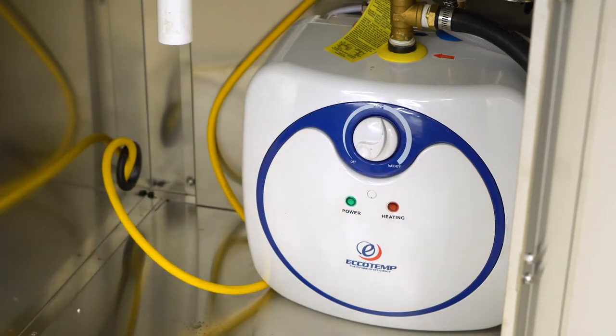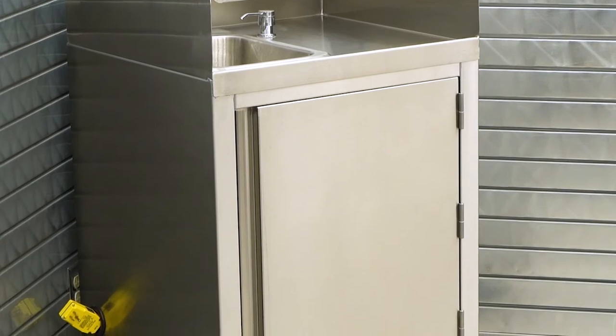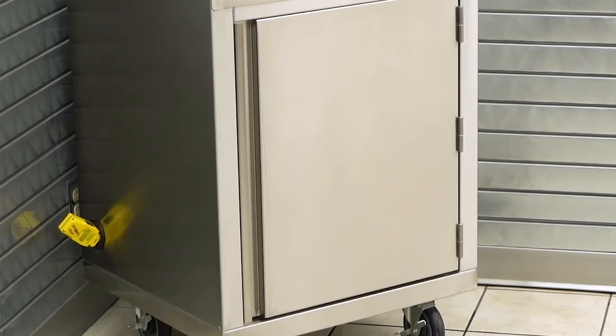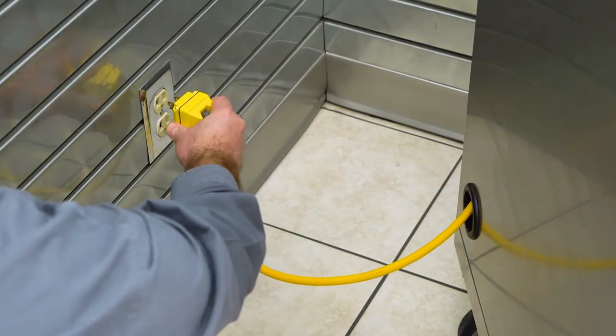You are now ready to turn on the unit. To turn on, locate the six foot GFCI power cord on the side of the station and plug it into a standard 120 volt 15 amp electrical receptacle.